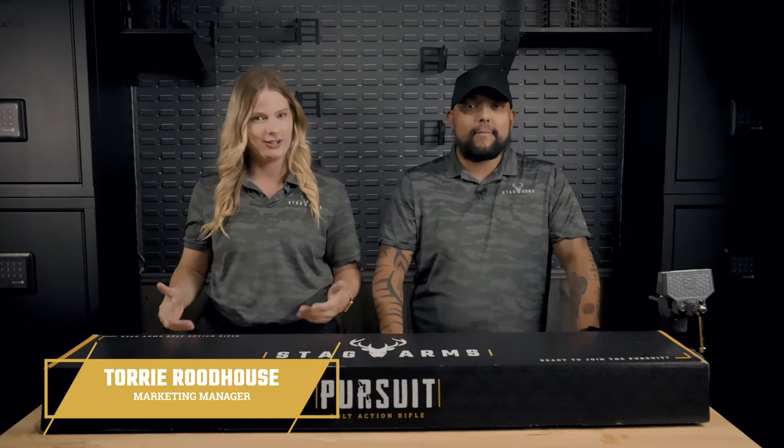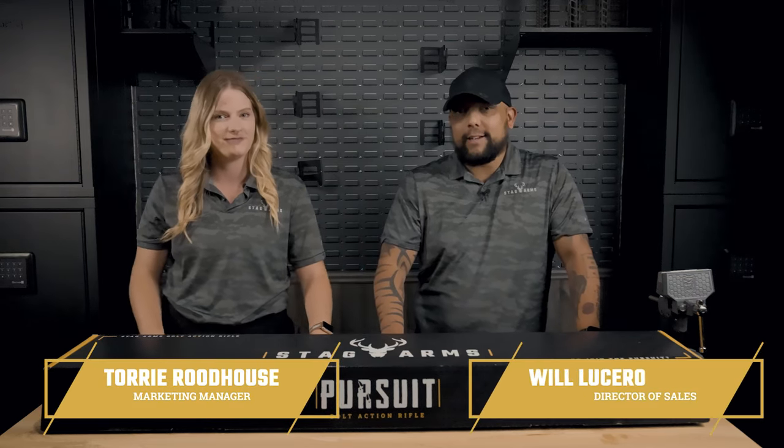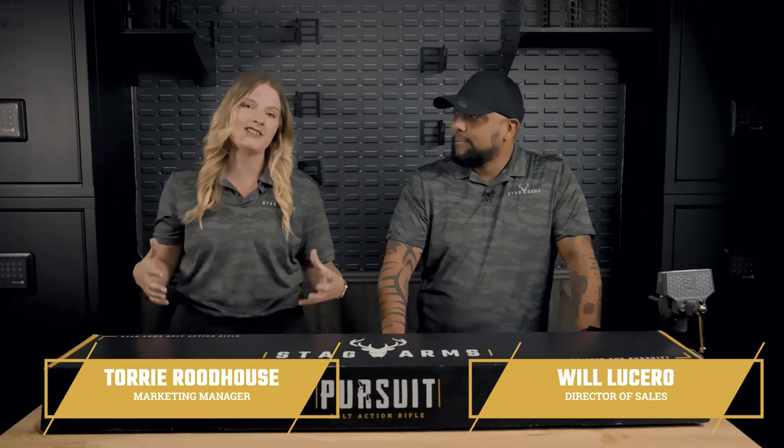Hi, I'm Tori, Marketing Manager. I'm Will, I'm the Director of Sales. And we are super excited to talk to you all because we finally have our Stag Arms Pursuit Bolt Action Rifle available in stores. Let's take a look at what it is.